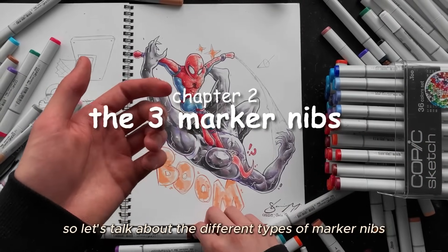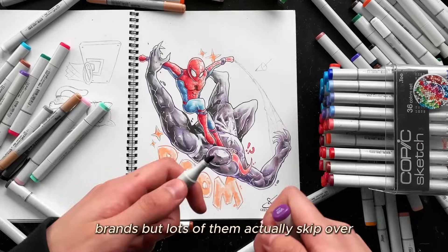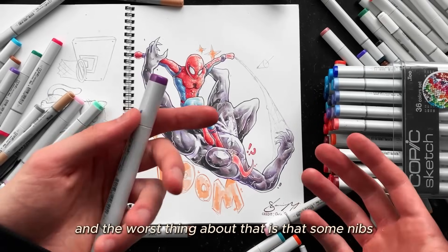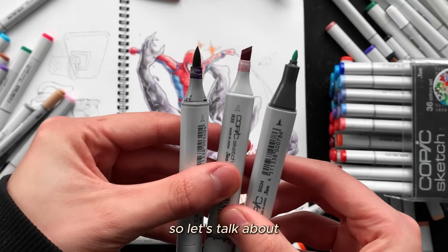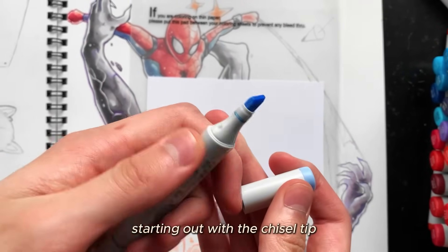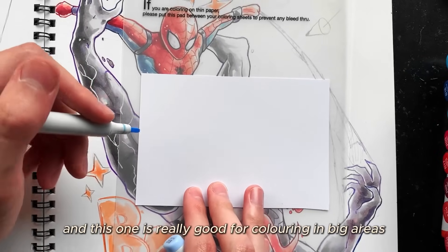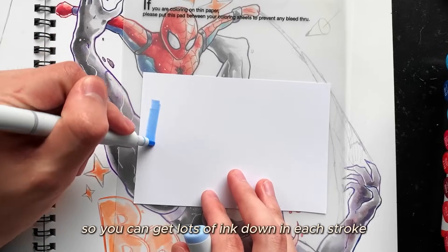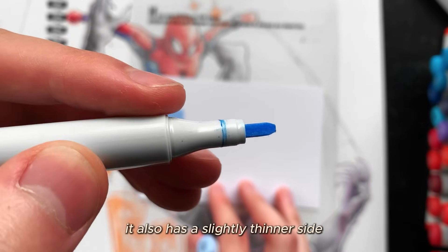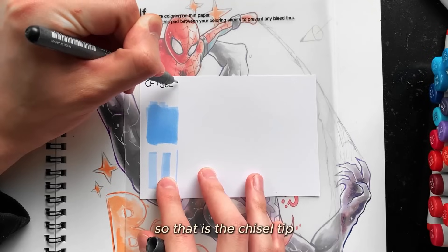Let's talk about the different types of marker nibs. A lot of creators online suggest their favourite marker brands but skip over the fact that each marker has different variants with different nibs — and some nibs are much better than others. Starting with the chisel tip: it's the most common tip that comes with almost every alcohol marker. It's great for colouring big areas due to its long flat shape, and it also has a slightly thinner side for thin, detailed strokes.